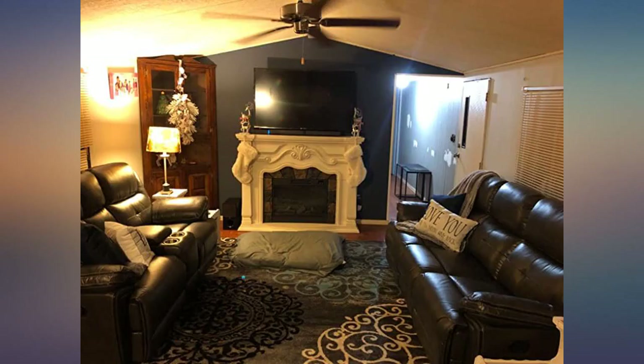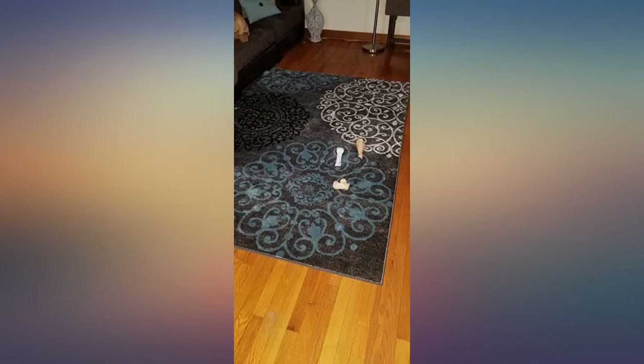Beautiful rug. This was a great addition to our homeschool room — beautiful and soft. It's not extra thick but still soft.